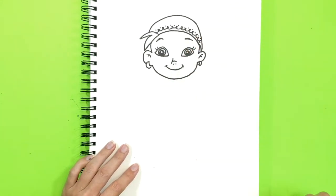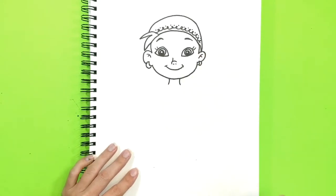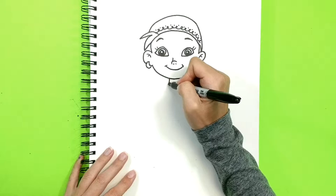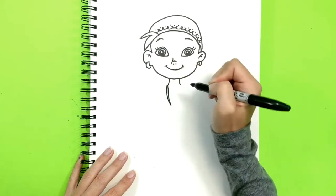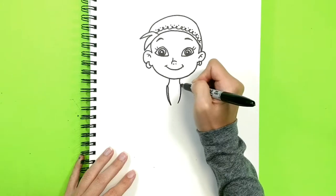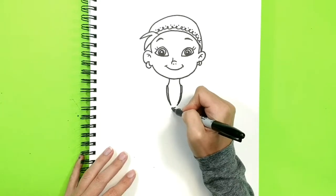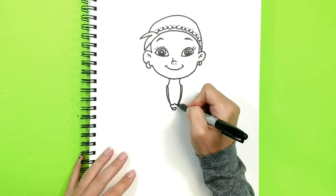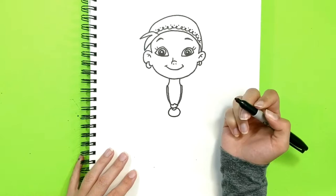Her face is done. Now let's draw her neck. On her neck, guess what she wears — she wears a little bag with pixie dust. That's how she actually flies. So let's draw a little bag: here's the top, and here is the bag.